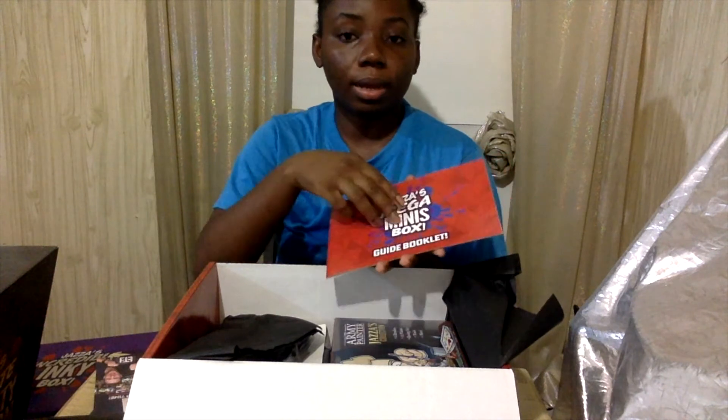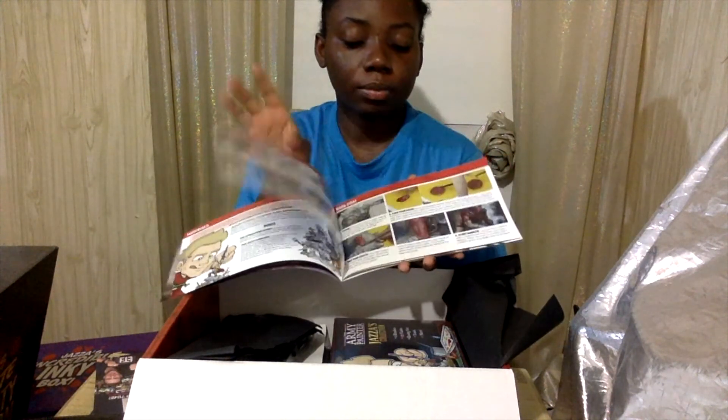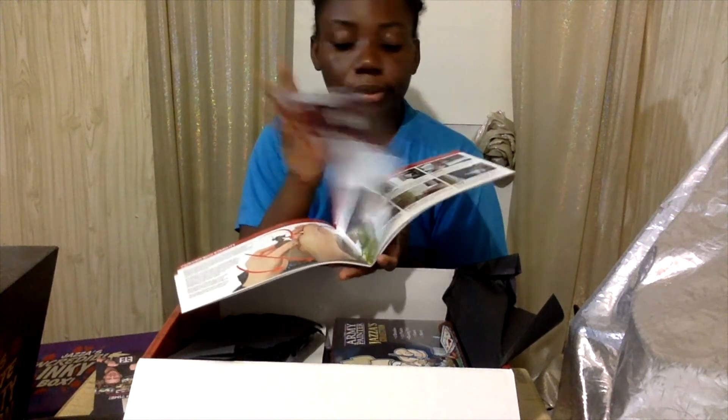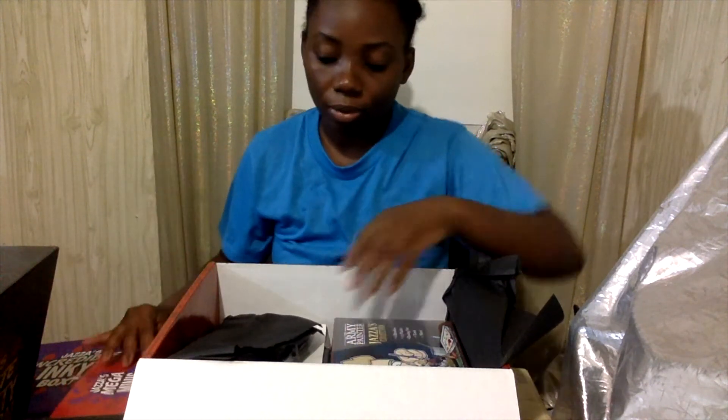Alright, so this is the guide — a click guide. There were things in this box also that I really wanted.